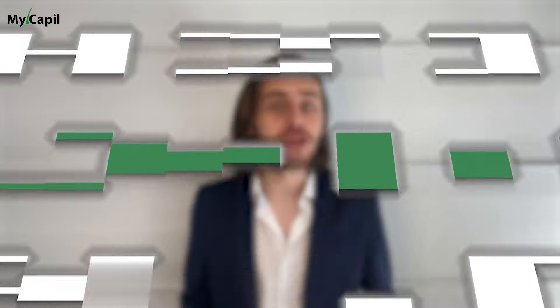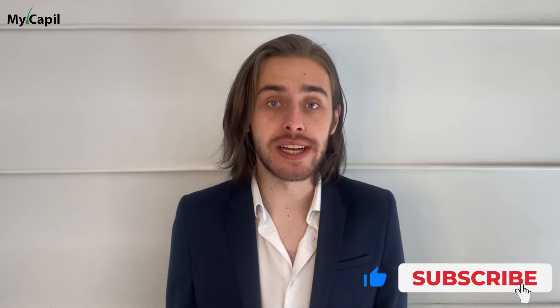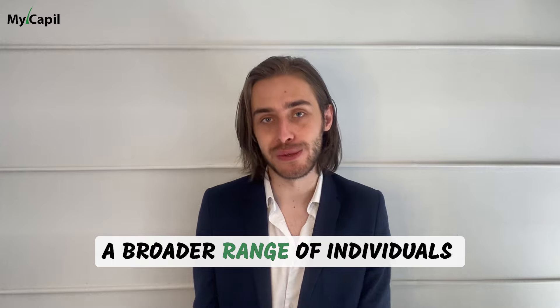Let's address another common concern: the cost of crown hair transplants. The price can vary depending on factors such as the clinic's location, the surgeon's experience and the chosen technique. While it's an investment, many clinics offer financing options to make the procedure more accessible to a broader range of individuals.